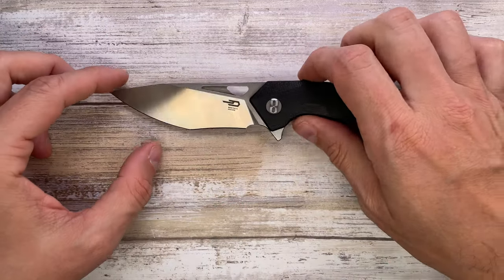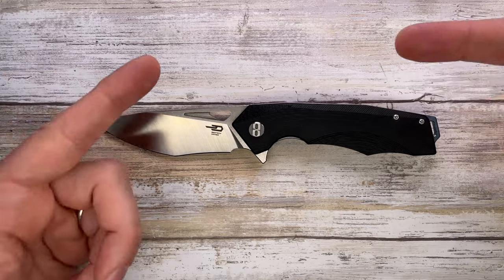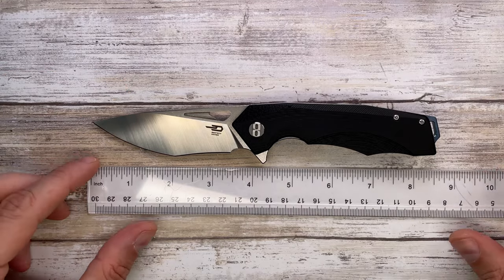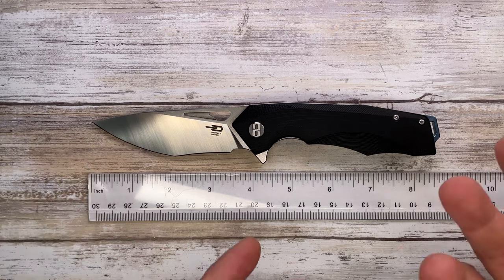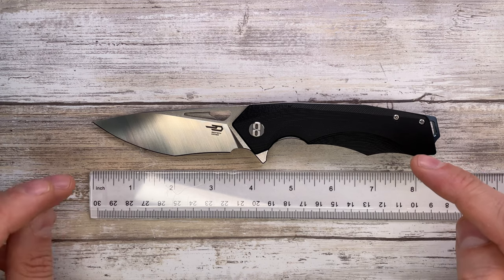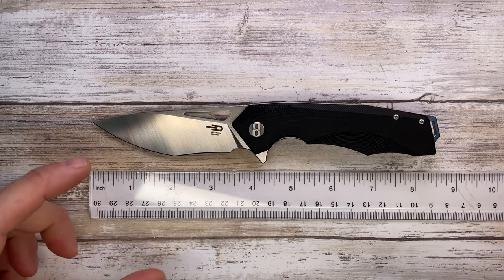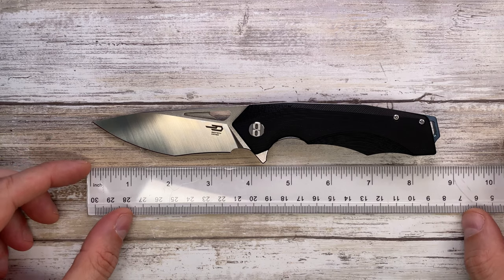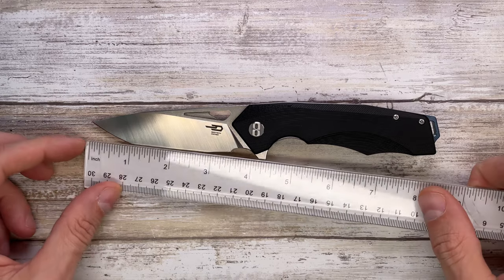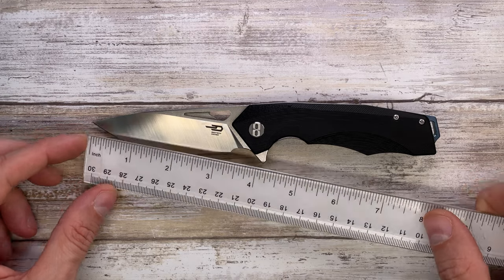You guys requested me to get some inexpensive knives, and here you have it. I've tried to do my best and find some decent knives for the price. In fact, this guy is gonna be in the around $40-60 dollar range. It's an inexpensive one — overall length is gonna be 8.5 inches with a 3.5 inch long cutting edge.